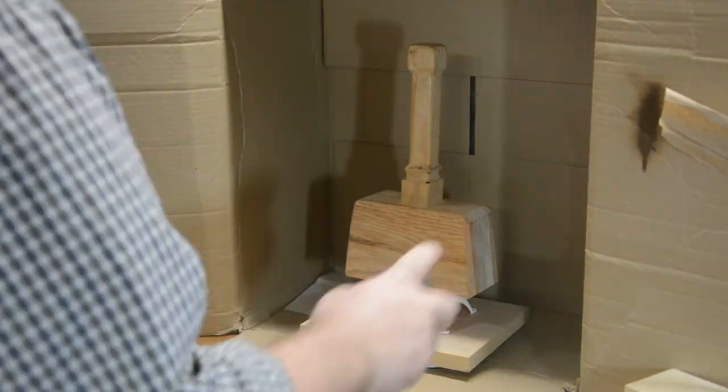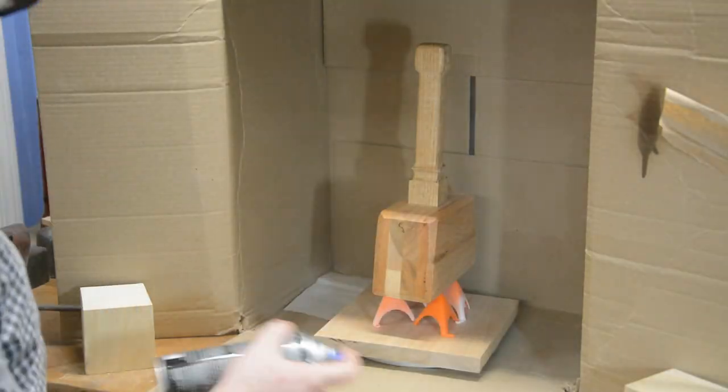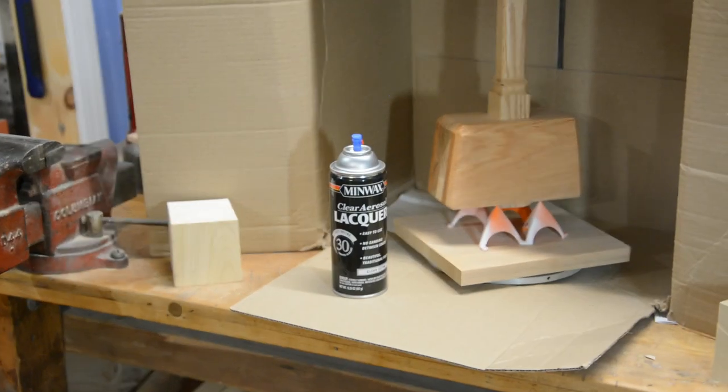Once I had cut off and sanded the excess of the wedges, I applied multiple coats of Minwax Clear Aerosol Spray Lacquer. I love this stuff — it only takes 30 minutes to dry before you can recoat it, and it leaves an excellent finish.